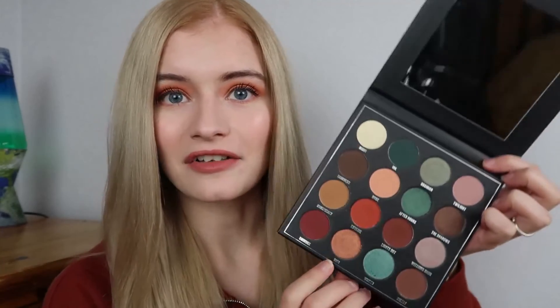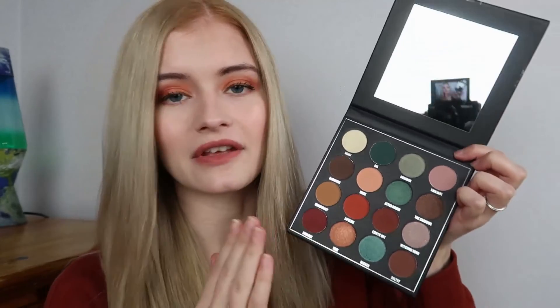This After Dark palette is definitely going to be one of my autumn-winter staples. The shades are absolutely gorgeous with great pigmentation, and you have a mixture of mattes and shimmers. It's £10, comes with a huge mirror, and it's quite a flat palette — not bulky at all — so you could easily take it travelling and it would fit nicely in a slightly bigger makeup bag.